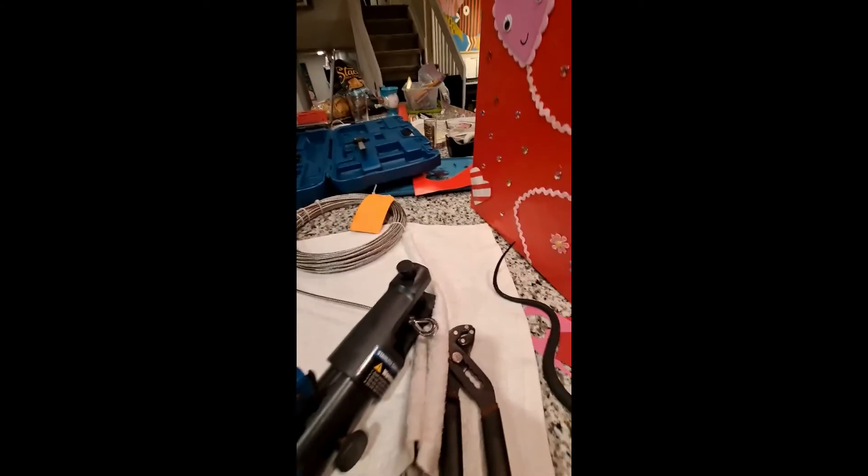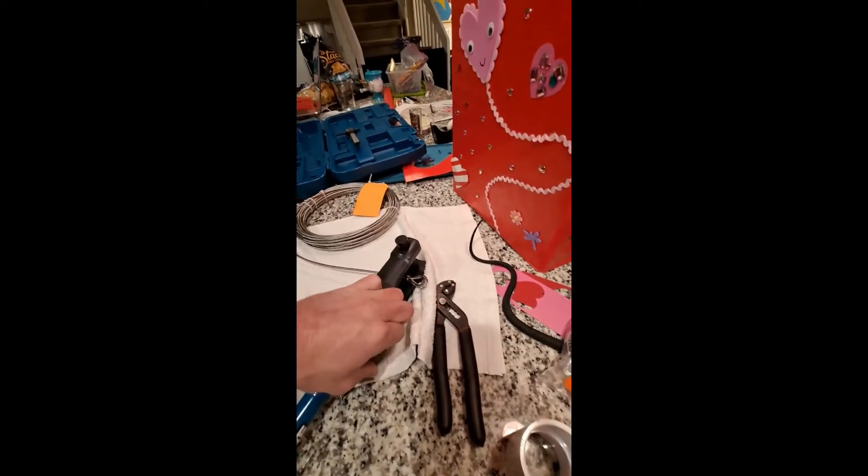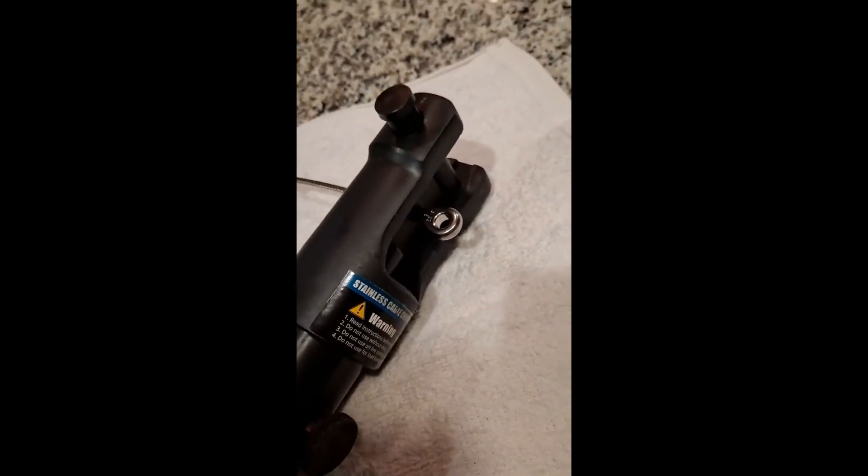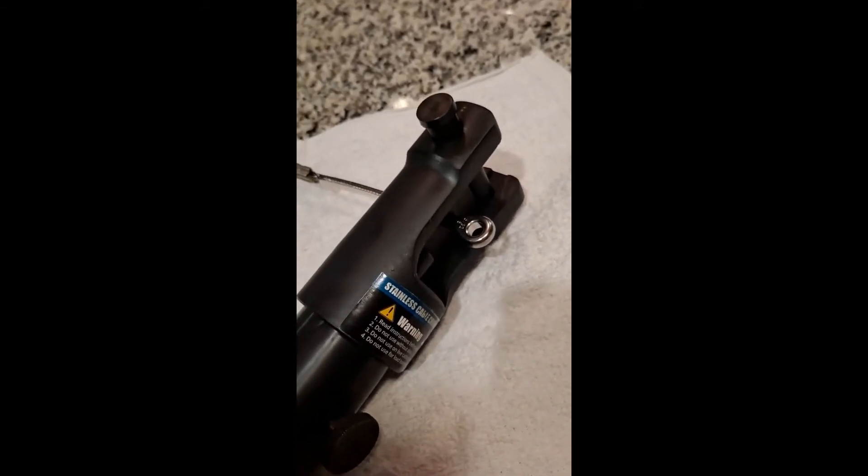Adding a second crimp to the eye. Crimping on the eye swaged terminal. I continued to make crimps until I ran out of space, and again I was off by about one hundredth of an inch. The finished product.